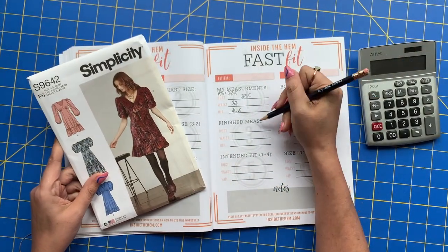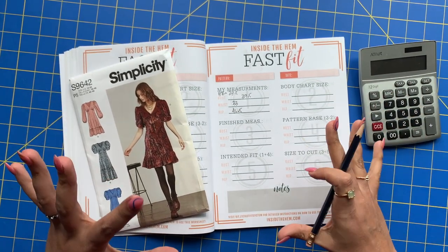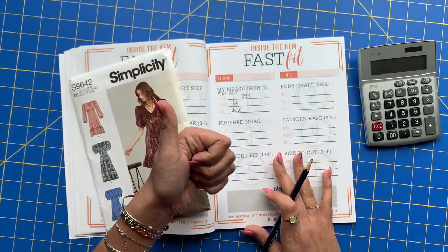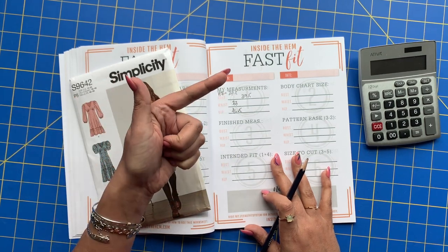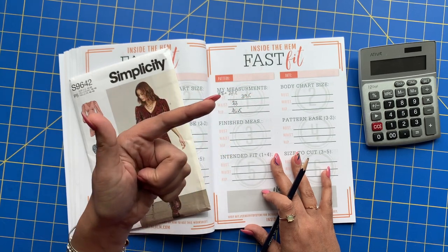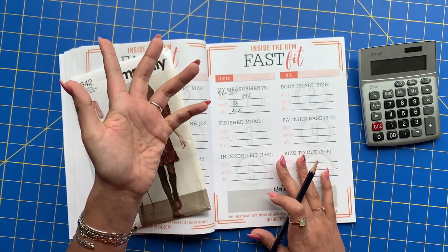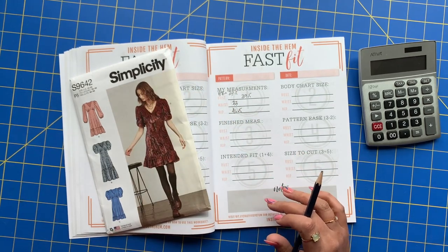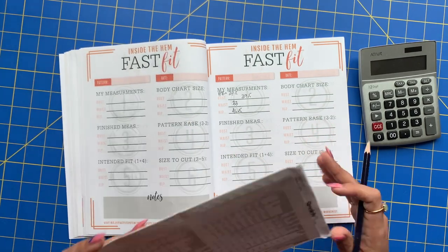Now that we have our measurements taken, we're going to work through the Fast Fit system. This is something that will allow us to analyze the pattern's body chart size, the finished garment measurements including the designer's design ease, and also help us analyze how we like things to fit. Sometimes people like a looser fit, sometimes a tighter fit. We'll use all those points of reference to figure out the best size to cut.